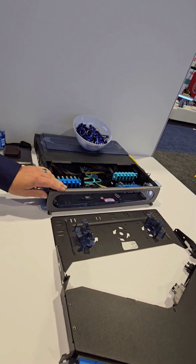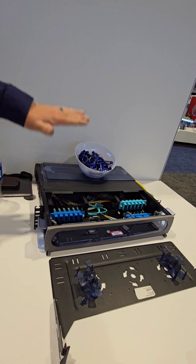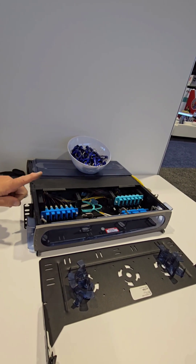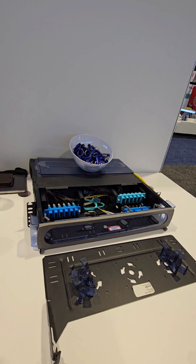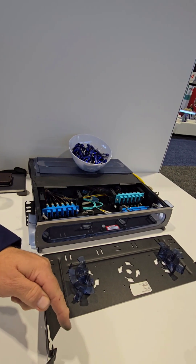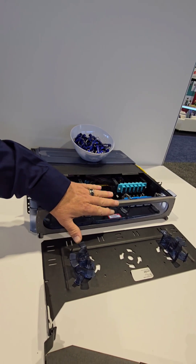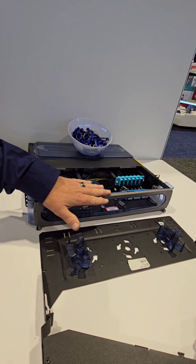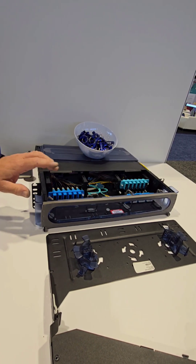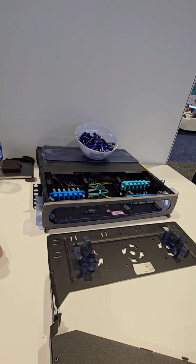This is our top-of-the-line enclosure. The cool thing about this is it has a tray inside. This tray can be pulled out and you can terminate on a termination tray behind it — or if you don't want to work in that small space behind the rack and the wall, this tray can come out the front and you can terminate it there as well. Data centers love having everything looking aesthetically pleasing, and we have those black metal doors too. These are really good for data centers because of that nice clean look.